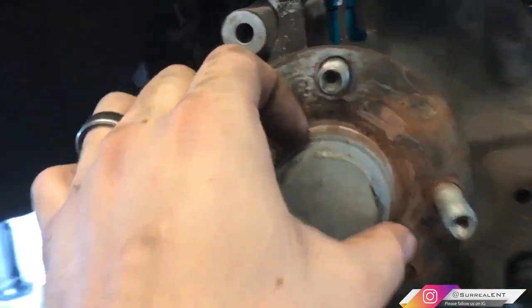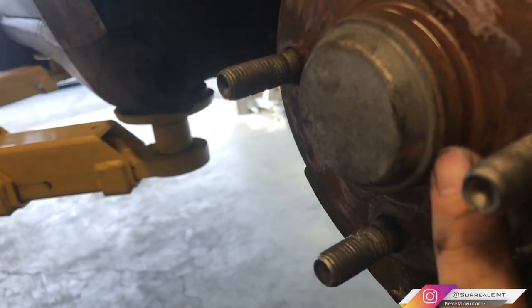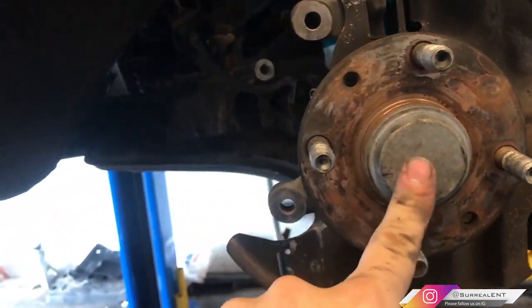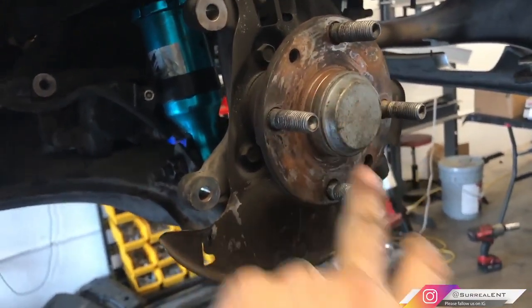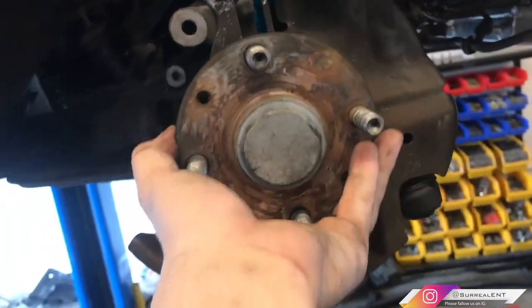This is the wheel hub we're replacing today. There's a little guard — actually a cap — that has to be removed first. Get a flathead screwdriver, put it in between, and pop that cap off to expose the axle nut. Now this car is rear-wheel drive so there's no actual axle nut, but there is still a nut on here that has to be removed.